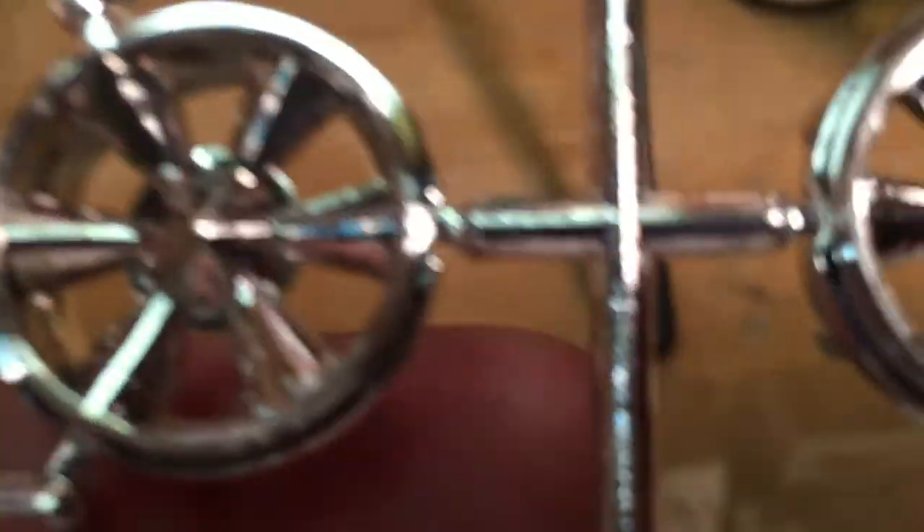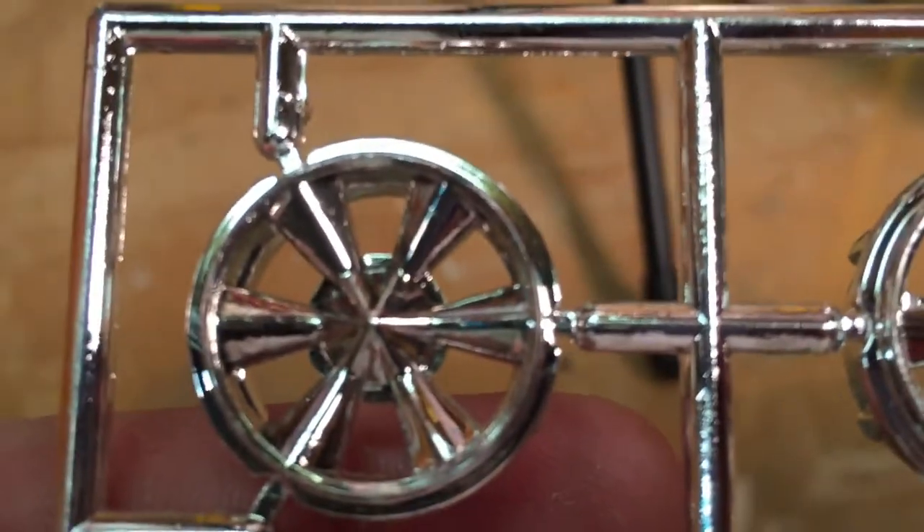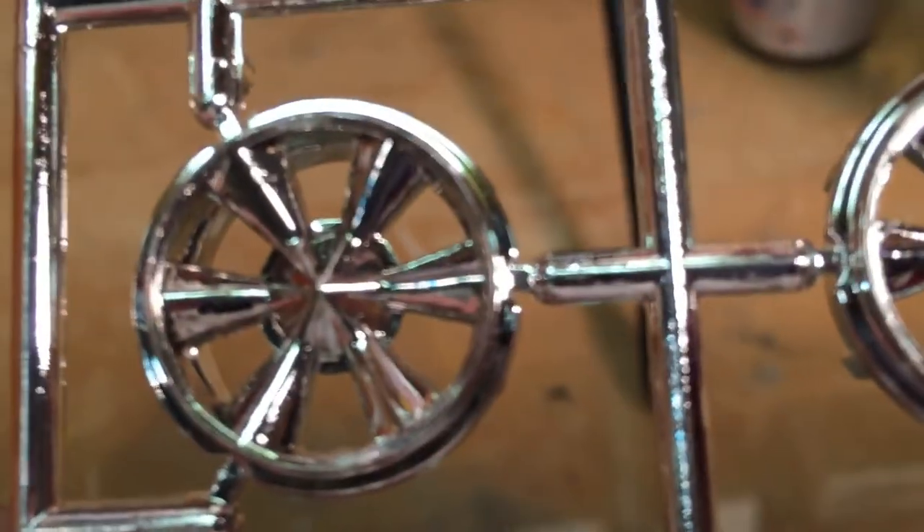Here you can see a set of wheels. This one is a straight chrome wheel, and then this one has the Tamiya smoke on it — see how it looks more deep and rich and not as toy-like. Over here is a 55 Chevrolet that I built and I used the Tamiya smoke on the wheels so they look more like aluminum.